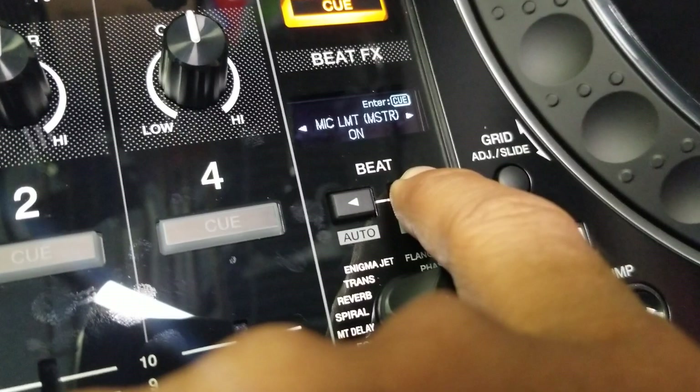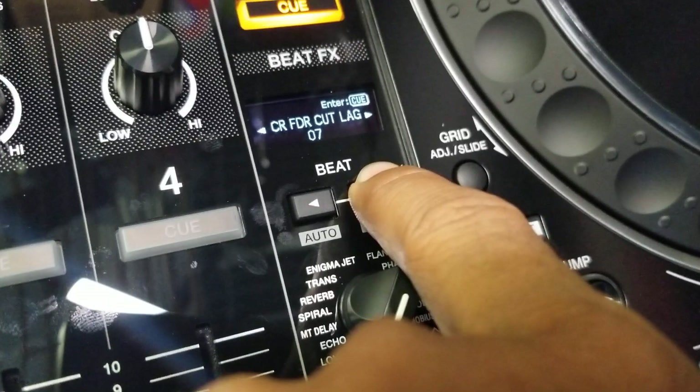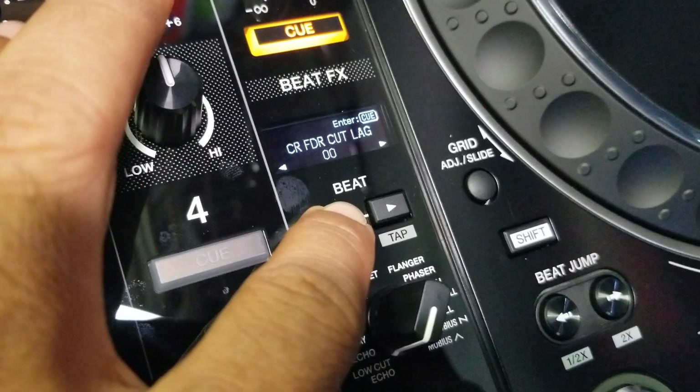If you keep going, there's a crossfader cut lag right there. Right now it's default at 7, so you can choose to set this to 0.